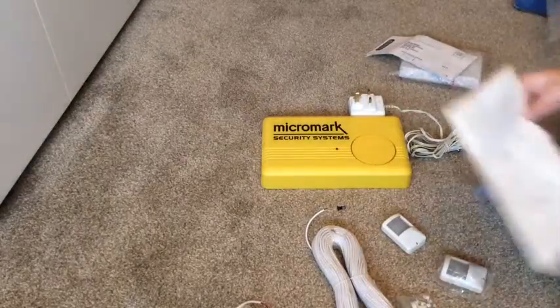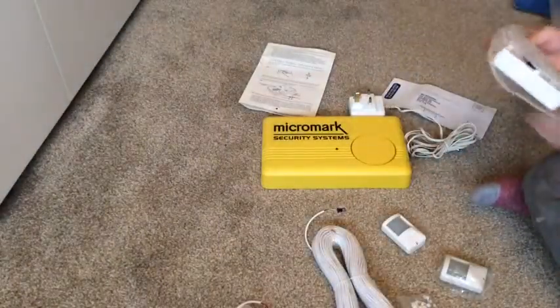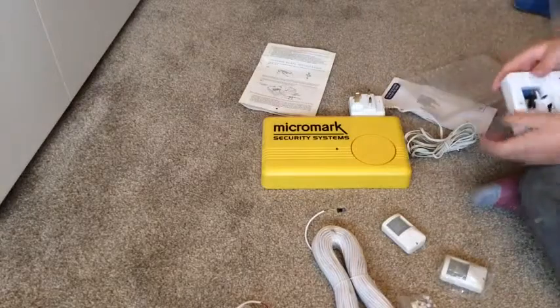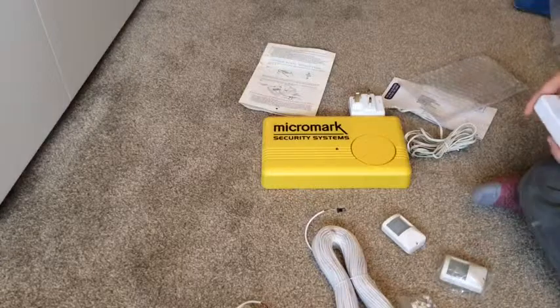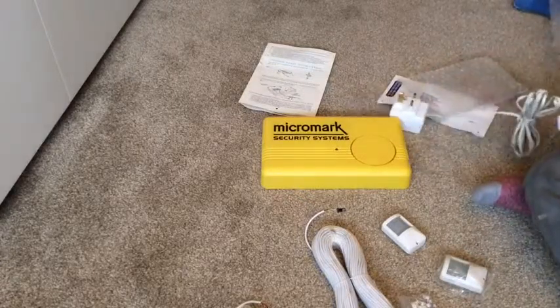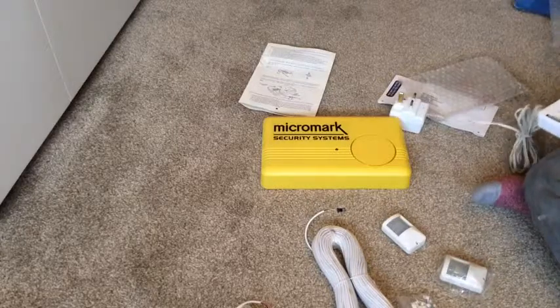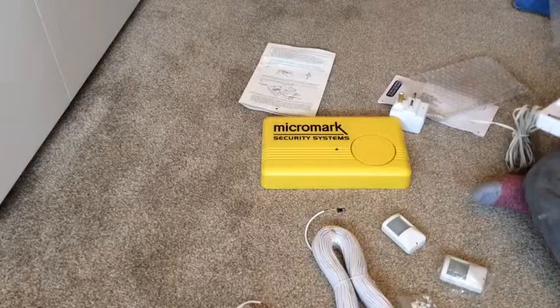Those are snap connectors — that's what that is. Moving on to the actual unit itself — there's an anti-tamper spring here. I thought you'd use a screwdriver to get into that, but obviously you don't.